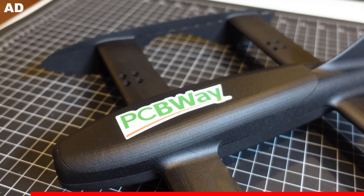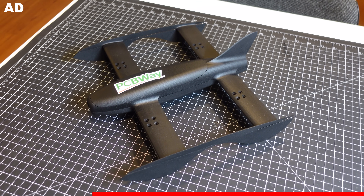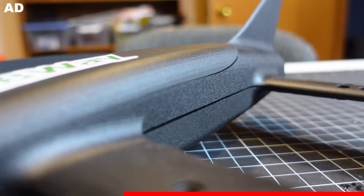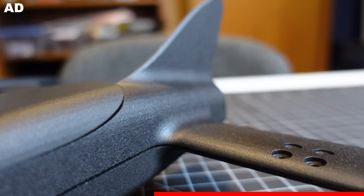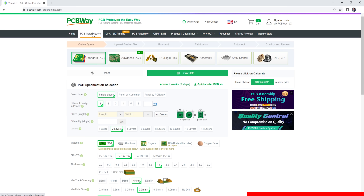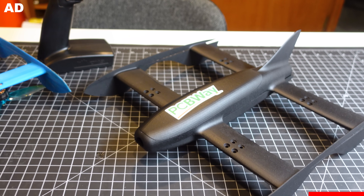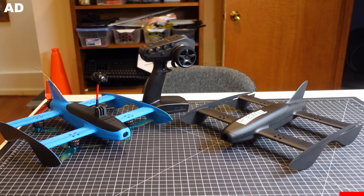Someone who actually got it right on their first try was the sponsor of this video, PCBWay, who kindly sent me this backup frame printed in nylon. I designed this frame for FDM printers, but it came out pretty well using PCBWay's Multi-Jet Fusion printer service. PCBWay has tons more manufacturing options on their website for 3D printing, CNC machining, and of course PCB manufacturing. So big thanks to them for sponsoring this video and making sure I can keep flying when I break this first frame.